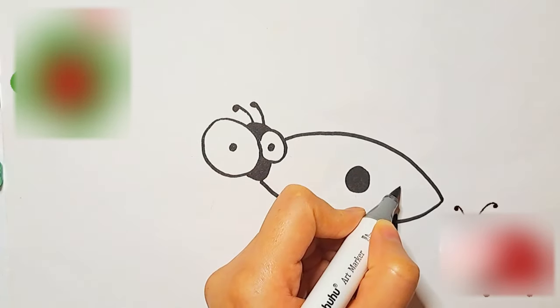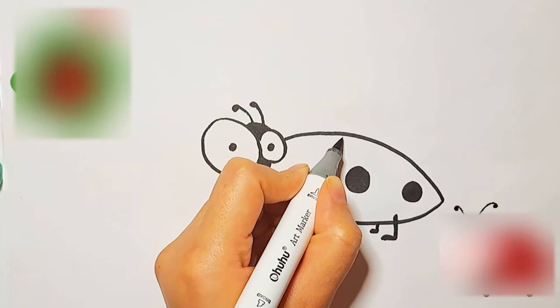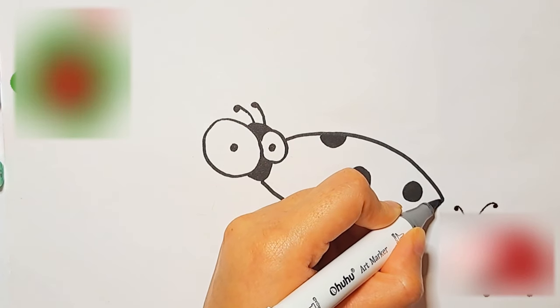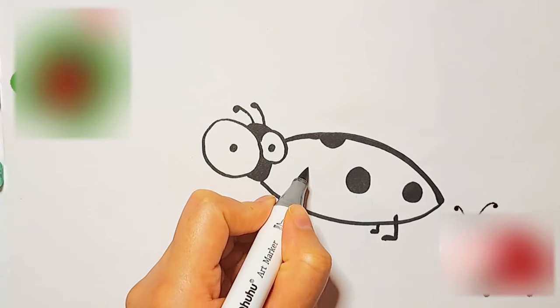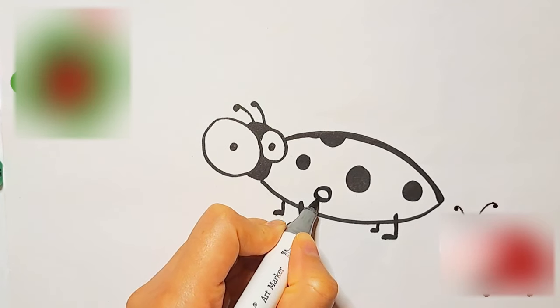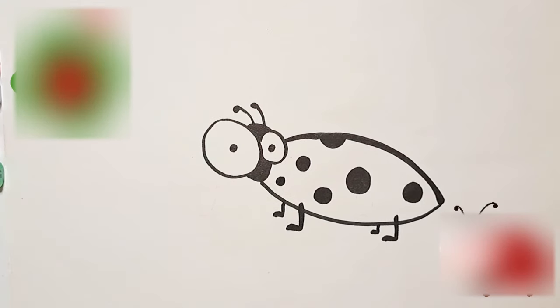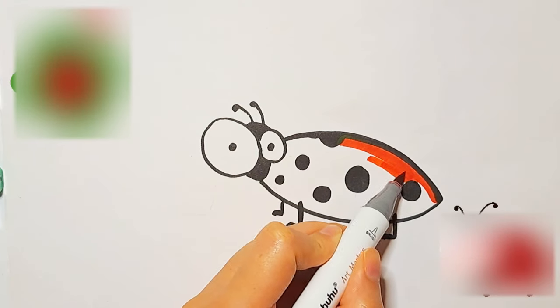And now I'm adding black circles for the pattern of the ladybug's body. And now I'm painting it with a red color.